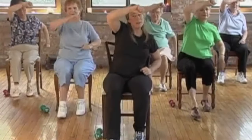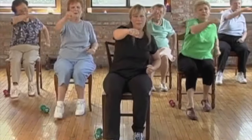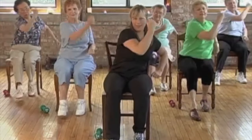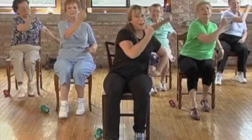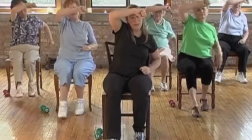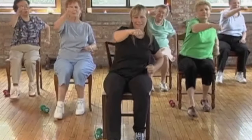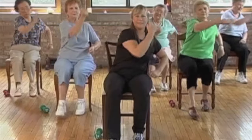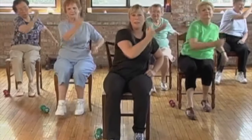Breaking it down further. Punches — four, three, two. Uppercuts. And block. And punches. Uppercuts. And blocks.